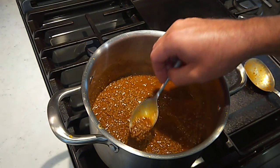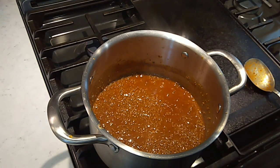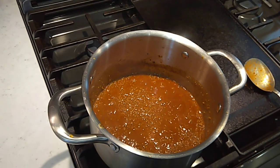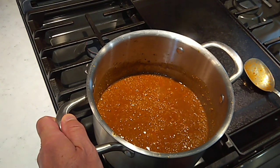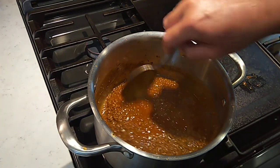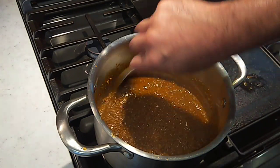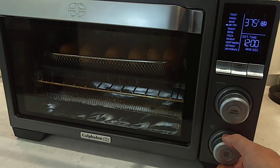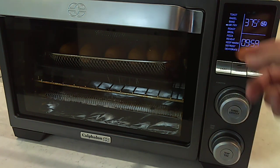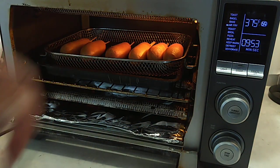Looking pretty good. I'm going to give this a taste, see if it needs any adjustments. That's pretty good, I'm going to leave it alone. We're going to let this sit here and just lightly simmer, let this thicken up a little more because we added that broth — we want this to be fairly thick. We're going to get these corn dogs in here. They're mostly thawed out. We'll do about 10 minutes on convection at 375 until they get golden brown and crisped up a little bit.